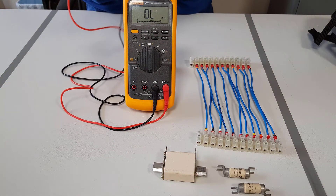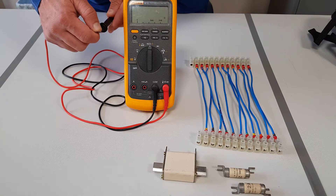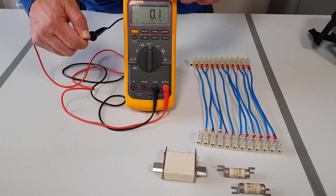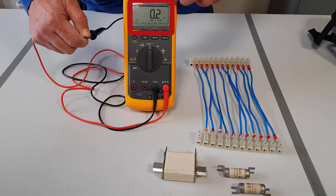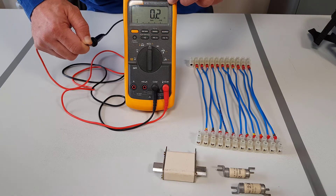What we are going to do is touch the red and the black leads together. As you can see we have a resistance of 0.2 to 0.1 of an ohm. This value is the actual resistance of the test leads, and this value needs to be removed from the actual resistance when we do the checking.